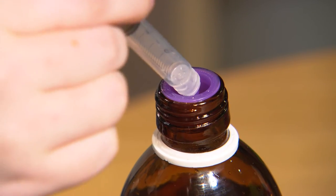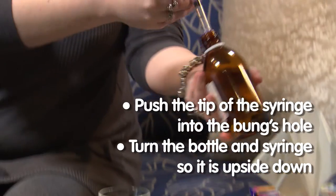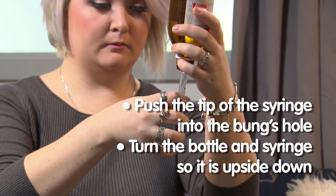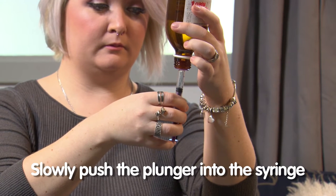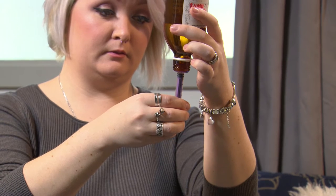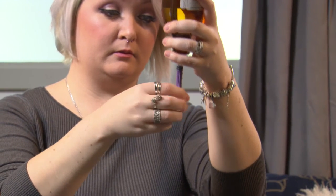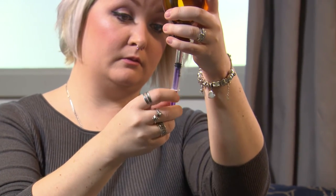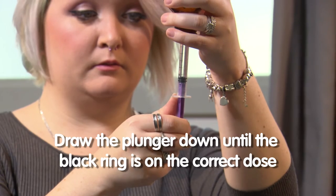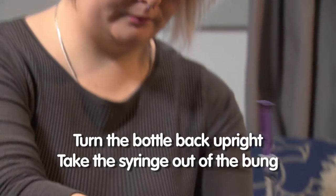Push the tip of the syringe into the hole in the middle of the rubber bung. Turn the whole bottle with the syringe upside down. Slowly push the plunger into the syringe — this will push air into the bottle. Pull the plunger back until you've drawn the right amount of liquid into the syringe. In this case we are using 2.5ml of medicine.